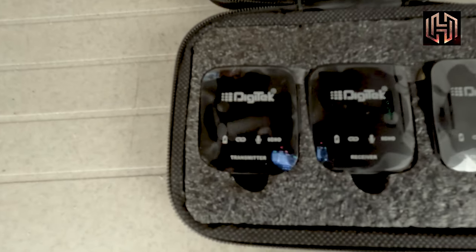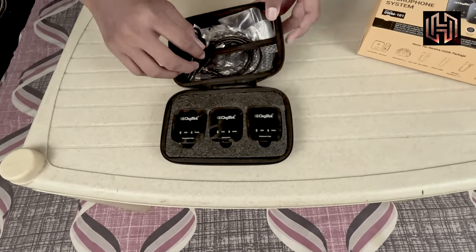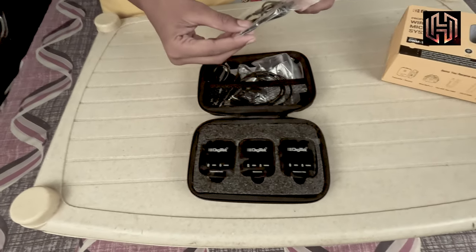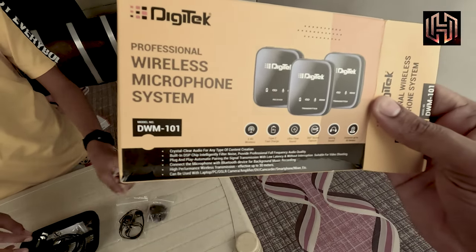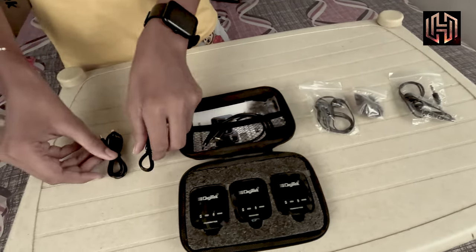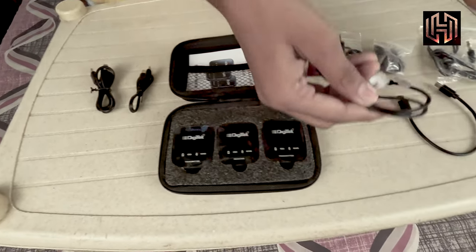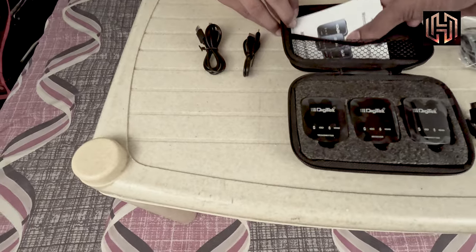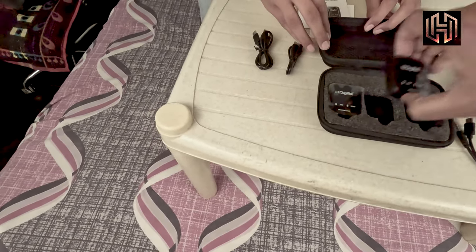We have a receiver and some accessories. So let's see what we get with this Digitech microphone solution. In the box, we get some cables, some manuals, and we also have the transmitter.